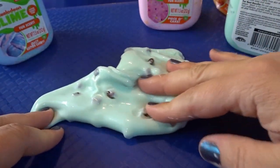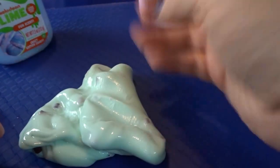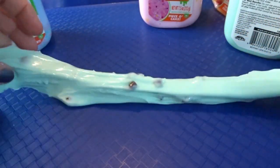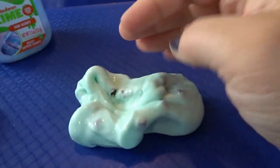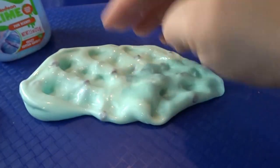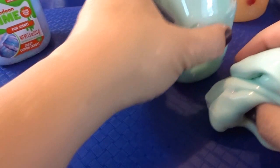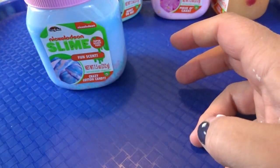This slime is making me hungry for mint chocolate chip ice cream — it's one of our favorites. It's got that same firmer putty-like texture while still being nice and slimy. You can stretch it out, wind it up, and you have yourself a nice little pile of slime. The fact that they're so nicely scented makes them really pleasant to play with. Nickelodeon did a great job on these!